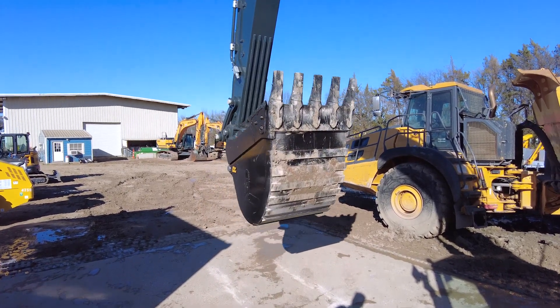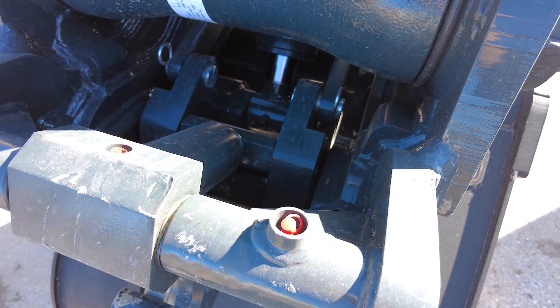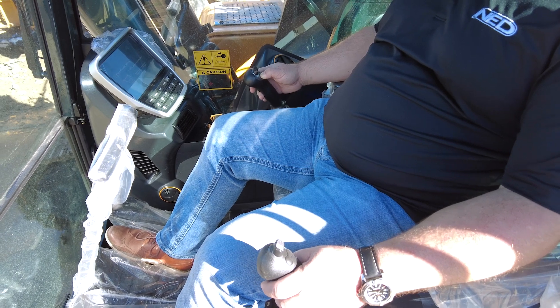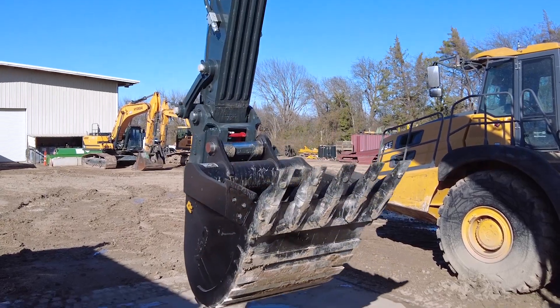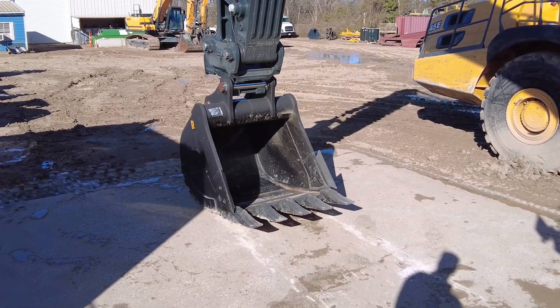Hyundai over the last year has made a few additional safety improvements, and this is one of those safety improvements designed to prohibit the ability to drop the bucket accidentally. We'll talk about this procedure and how it works and show you exactly what to do when you get a brand new Hyundai with a quick coupler.